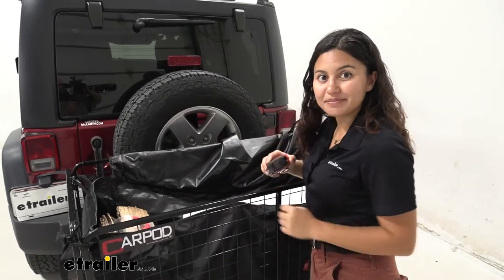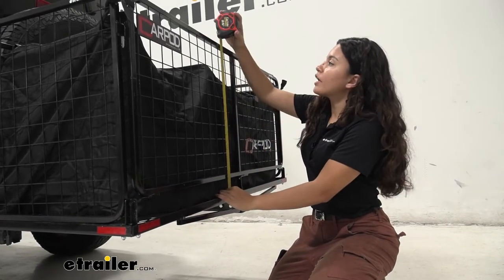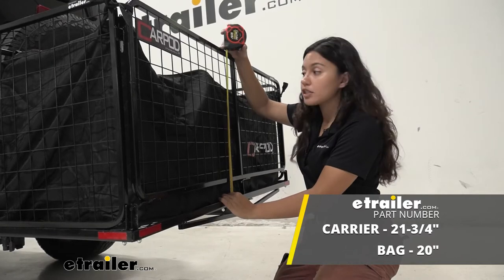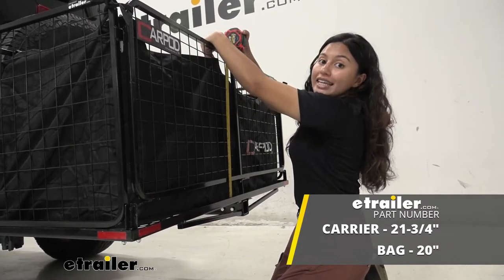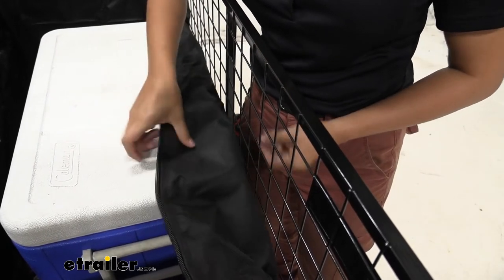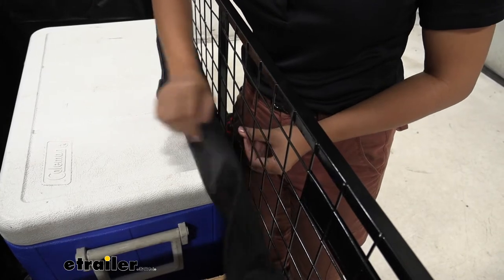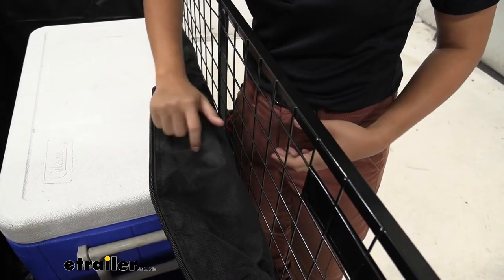The only difference is going to be the height of the bag versus the height of the cargo carrier. For the height of the cargo carrier, measuring from the top of the bottom grid all the way to the top of the carrier right below where the lid would be, it's about 21 and three-quarter inches of space. The height of the bag itself is a little bit less, sitting at 20 inches tall. The outside of the bag is made of durable black polyester fabric. On the inside you have a thin vinyl-like lining, which may not be able to hold up under a lot of water but should be slightly resistant.